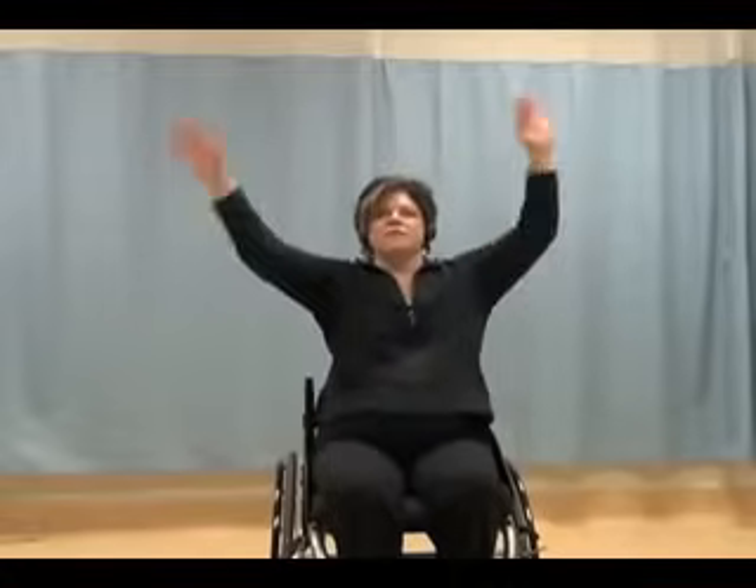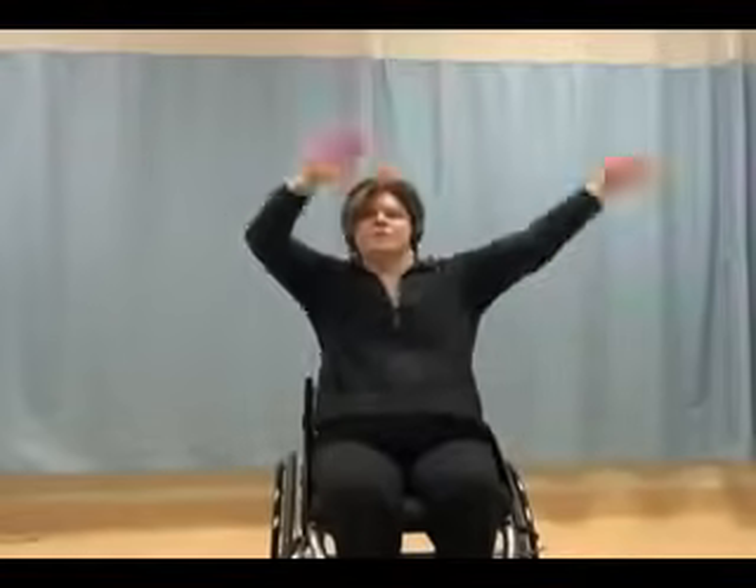And down. Or you can keep it low, just shoulder height. Up for eight counts, down for eight counts — and up, two, three, four, five, six, seven, eight, and down. Repeating up and down for eight counts each. And keep it low.